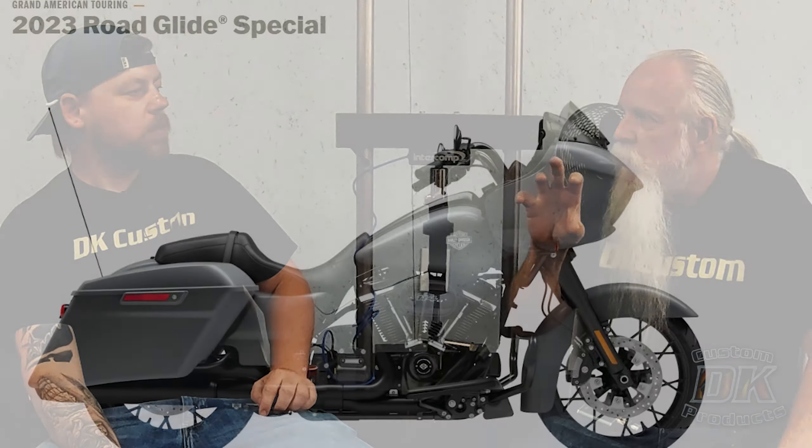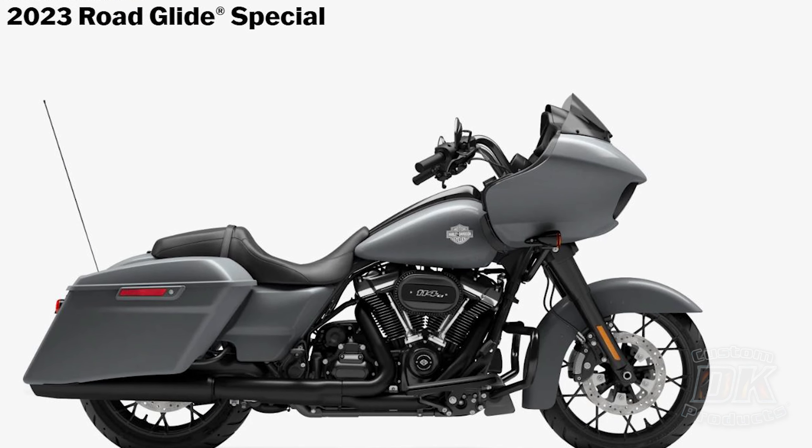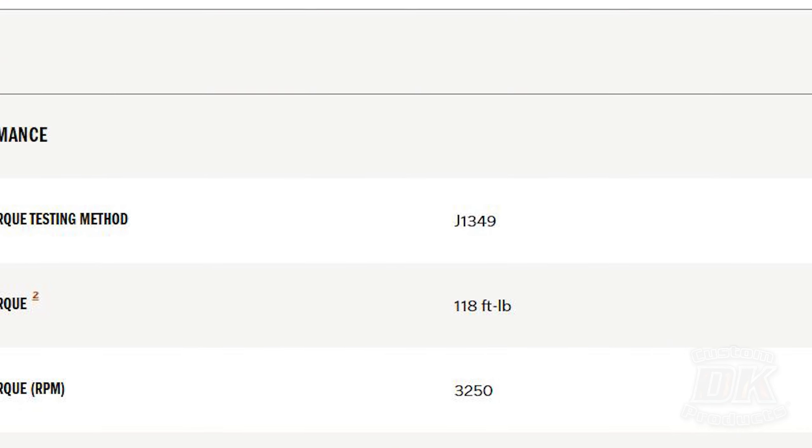The reason we do a dyno test is to get before and after results — comparisons. Does this air cleaner really make this bike run better? We keep everything the same. When you look on the Harley website at torque numbers, they post the amount of torque measured at the crank, not at the rear tire.